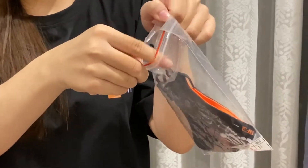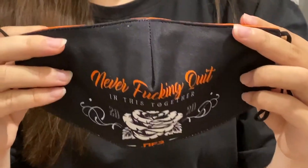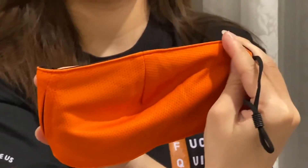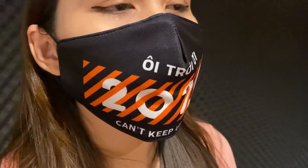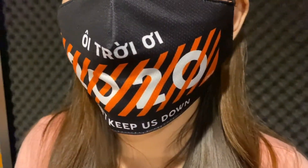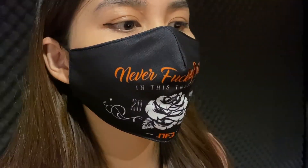Now it's time to open it and take the mask out. The mask has 2 sides. We have 4 styles which are specially designed by our NFQ members. It is made by a special kind of cotton with the purpose of antibacteria.